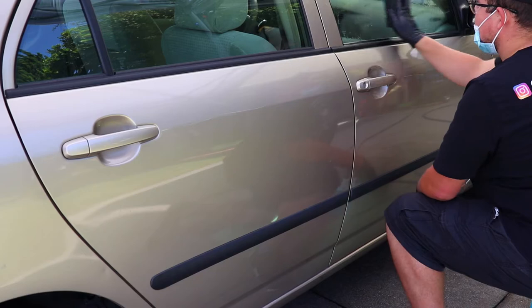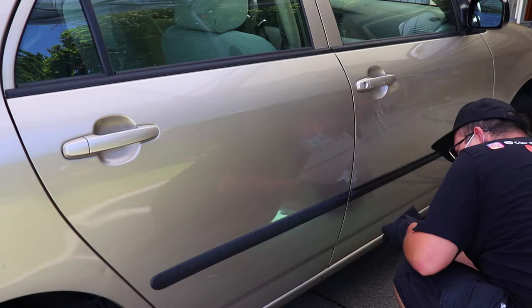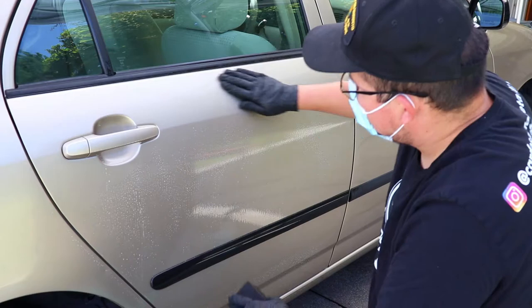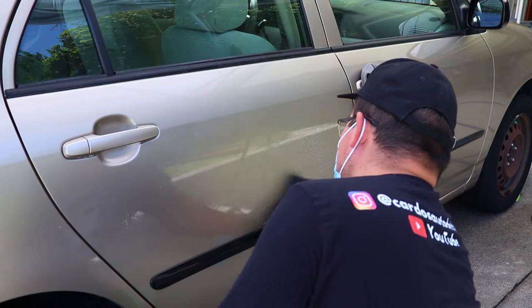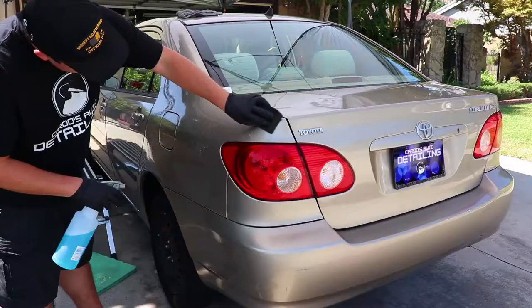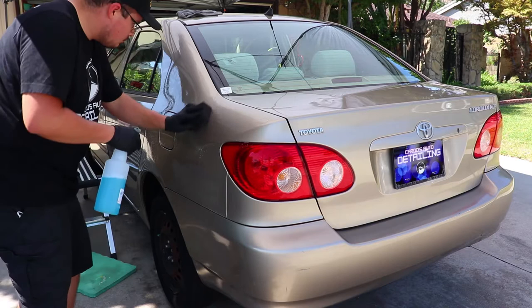Since I had already deconned it with some iron remover and the remaining grit was from months of contaminants, a medium-duty clay was called to order to ensure that the particles are removed safely without any marring. My lubricant of choice is actually not a dedicated clay lube, but rather Detail Garage's wipeout paint prep. Realistically, any liquid can be a clay lube — detail spray, spray wax, ONR, and even soapy water. It comes down to personal preference. I like using a paint prep because it is both decontaminating the vehicle and preparing the paint by removing any remaining oils, streaks, and chemicals for the next step which is a polish — hitting two birds with one stone.